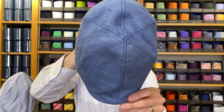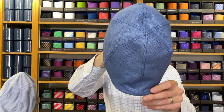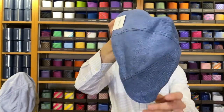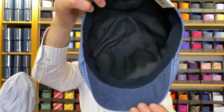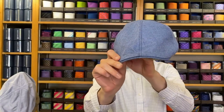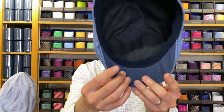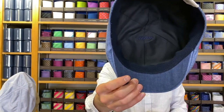Up next we have the classic herringbone pub cap. I'm holding the blue in color. These retail for $110, are 100% linen, and also have a 100% cotton lining. It has that short curved peak. Again, this is $110 — the classic linen pub cap.